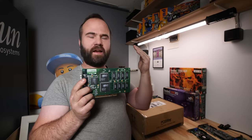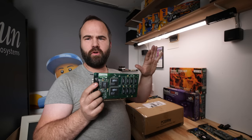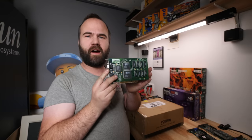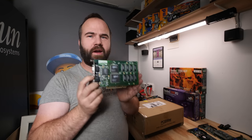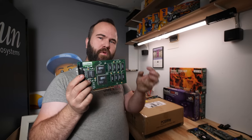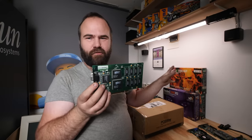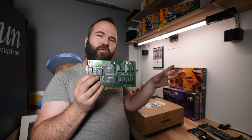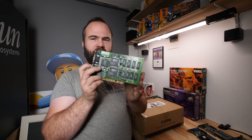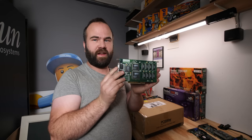If you put the Voodoo 1 in a Pentium 1 60 MHz up to a Pentium 2 233 or 266, it's a really nice add-on card for early 3D games. For a 486 with PCI I wouldn't recommend it, because the 486 CPU is a little weak to power this card — though it is possible. So from the first Pentium up to the Pentium 2 this is a really good card, and even in a faster machine it will still work.